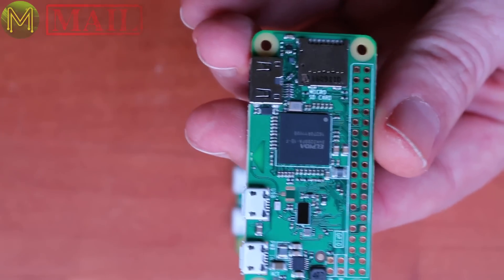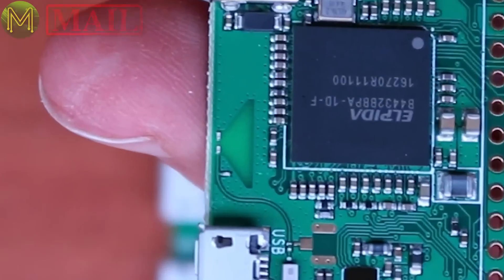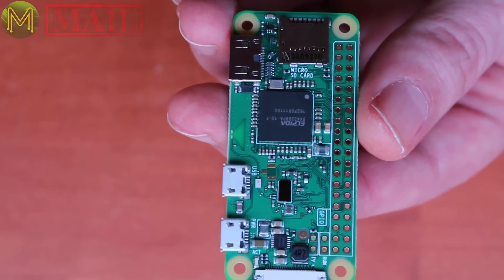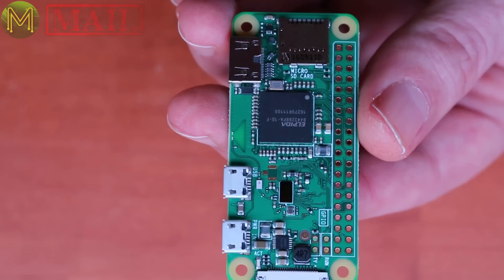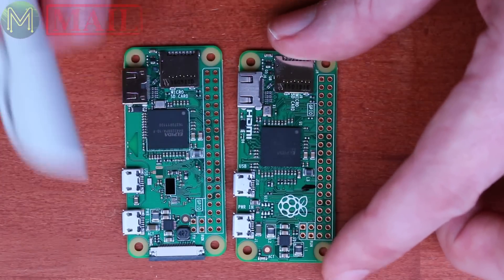If you look really closely, you'll see that they ditched the ceramic antenna and used plain old copper. This little triangle you see is called a resonant cavity — pretty nice. It'll be interesting to see the wireless performance difference between the PI 3 and the PI Zero W. Anyway, that's a quick Mic Make Mail for you.